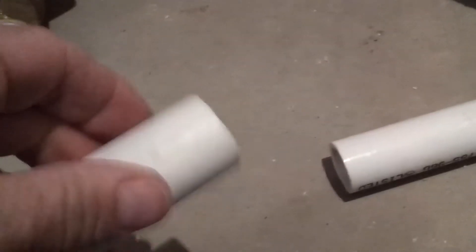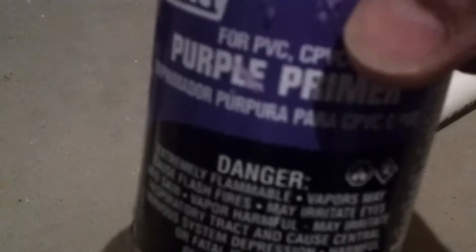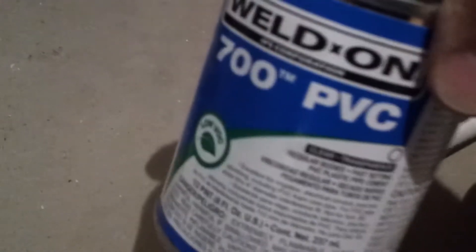Your valve may be different, so make sure you're following the instructions of the RPZ valve. We've got PVC here so we've got to glue it together to assemble it. Make sure you use appropriate PVC primer and glue. We're using OD purple primer and Well Done 700 PVC glue — it doesn't have to be the same company.